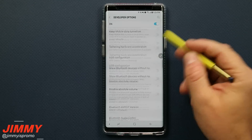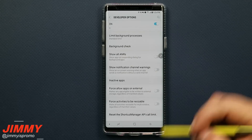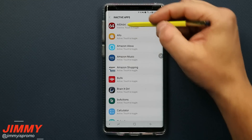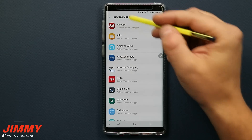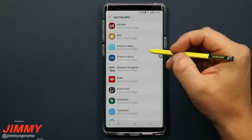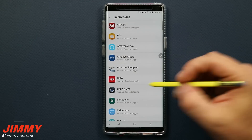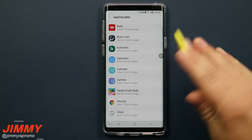Inside Developer Options, scroll to the very bottom and look for Inactive Applications. Tap on Inactive Apps — this is where you can see what is active and what is inactive. If something hasn't been used for seven to ten days it may already be in an inactive state. You can toggle any apps you don't need running right now — for example, Bank of America or Brain It On — to make them inactive so they're not running in the background.